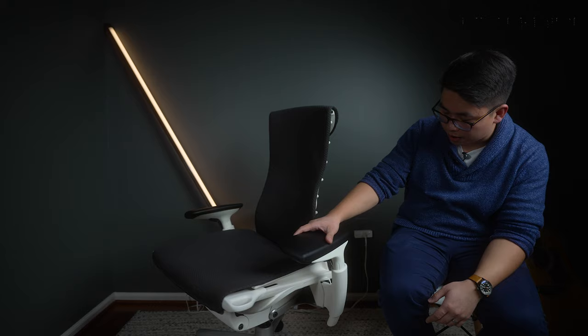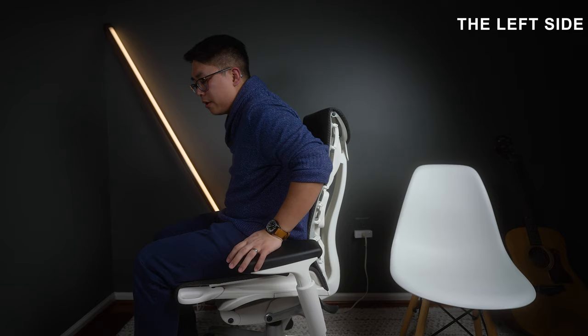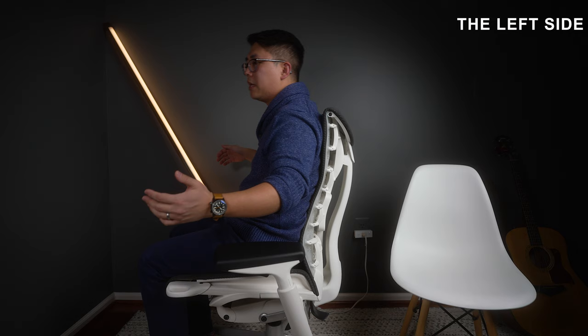Moving up to the chair's controls: the lever on the back adjusts your back tilt level. The standard position gives maybe about 10 degrees of rocking. The first level allows a small recline, the second gets you down to about 45 degrees, and there are four levels total, with the last getting you to maybe 60-70 degrees of recline. I love that back movement so much.